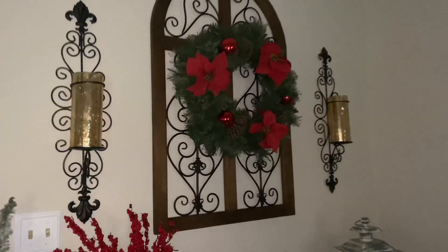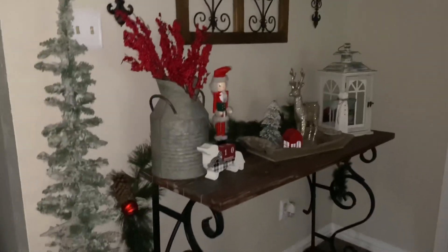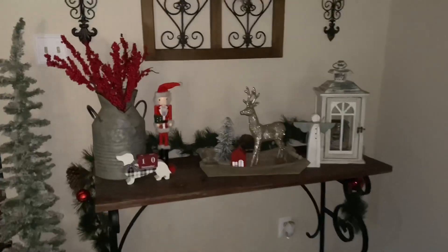These decorations are actually from my parents' house. I decorated for Christmas at their house about two weeks ago, and I wanted to share their decorations with you guys just to give you more inspiration and ideas if you have not decorated yet.